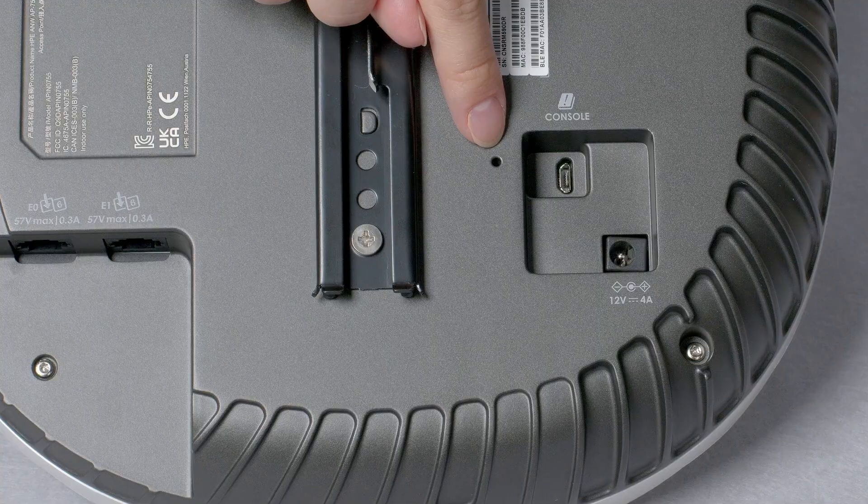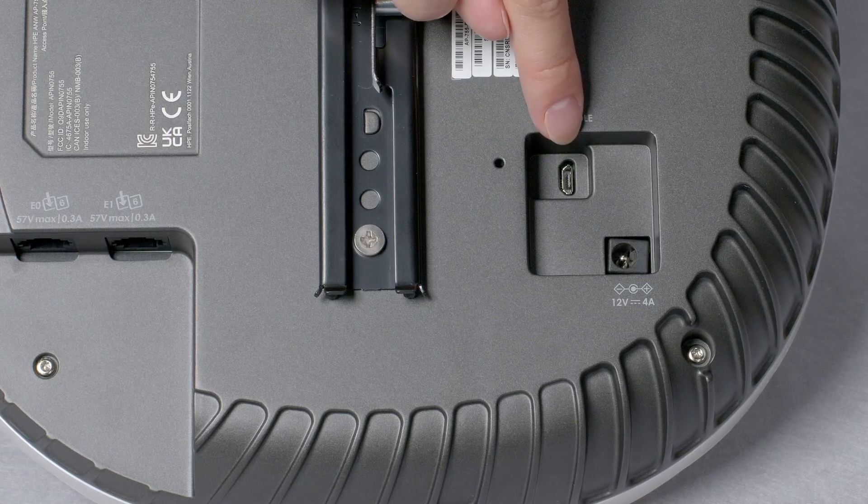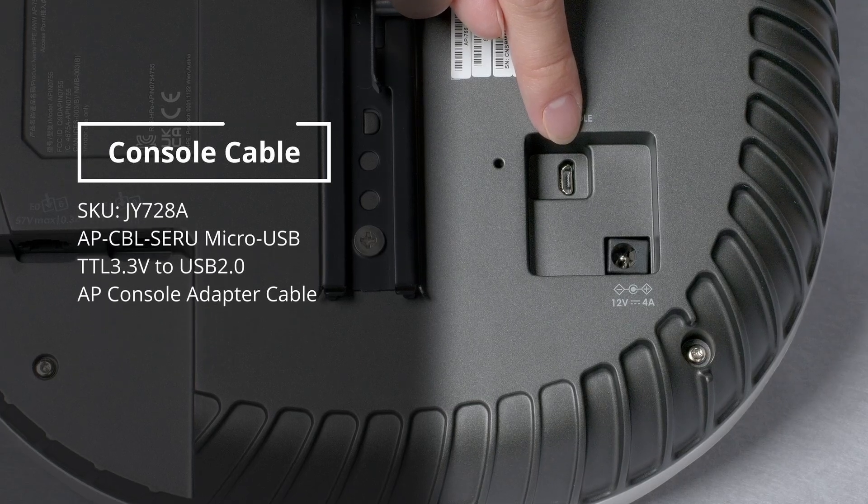Here is the reset button. You will need a pin to reach it if you ever need to use it. And here is a micro-USB console port. You will need a separately-orderable proprietary console cable in order to use it.